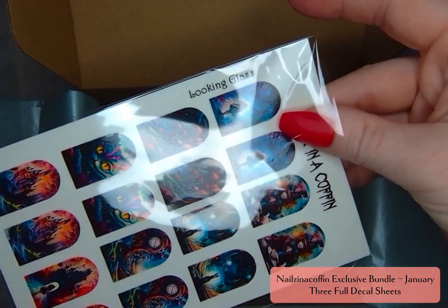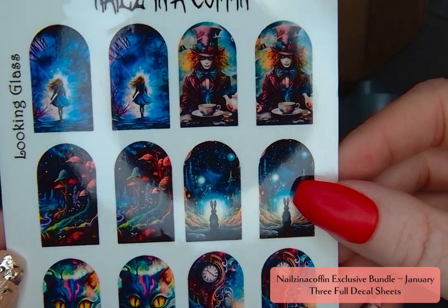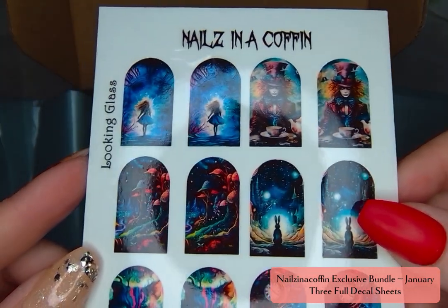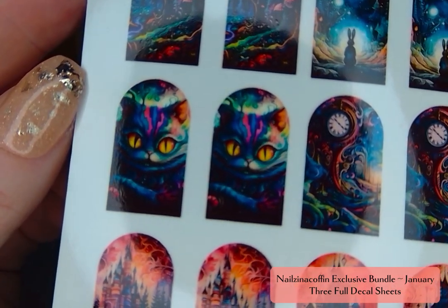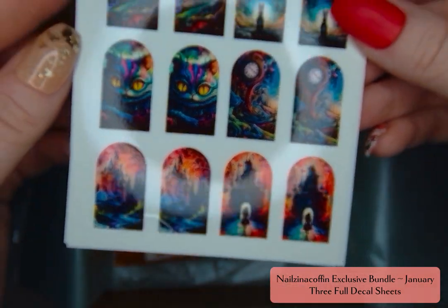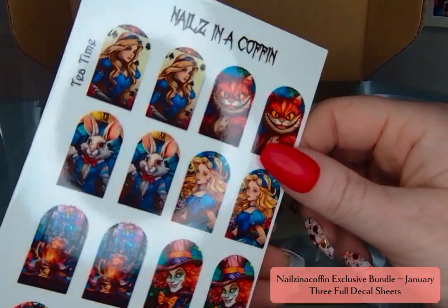Looking Glass is the first one and it kind of reminds me again of that watercolor style — these colors are so vibrant. I absolutely love it. Look at the Mad Hatter up there, that's just going to be gorgeous. I loved the scene of the rabbit just kind of staring off into Wonderland, and the cat and the clocks. There is so much fun going on here and I think that Nails in a Coffin did an excellent job of having a great theme but still presenting a lot of different variety in terms of styles and colors.